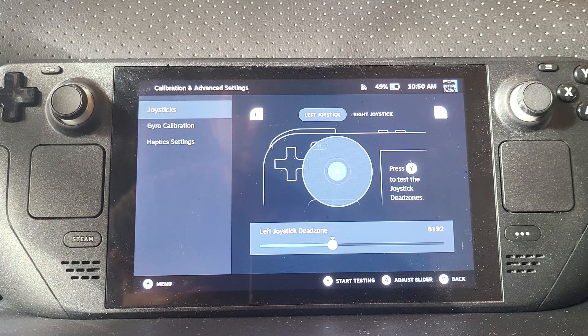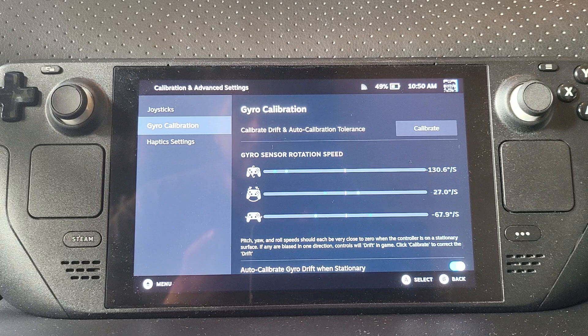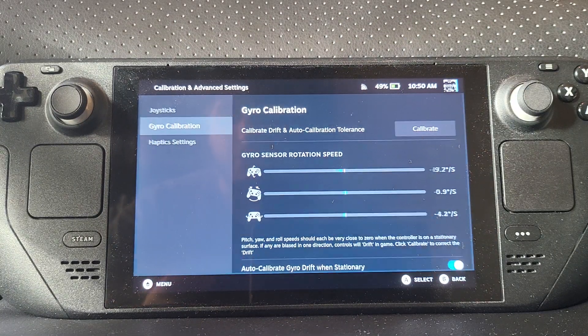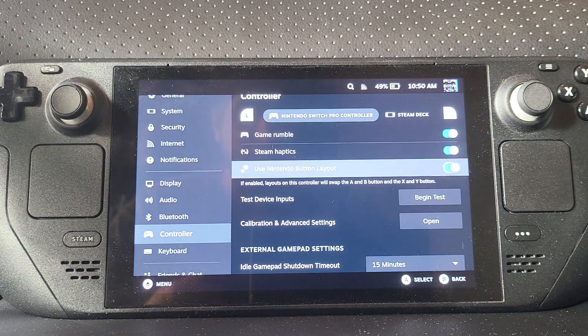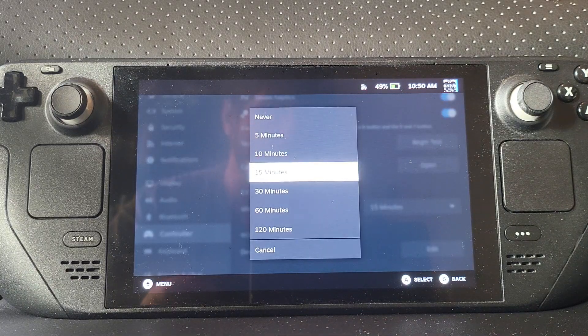You can configure dead zones — press Y (note: X and Y are flipped right now) and you can see any dead zones and handle them accordingly. You can also go to gyro calibration; as you can see I'm rotating it and it's all working fine. Feel free to calibrate it. Under haptics you've got game rumble and Steam haptics.